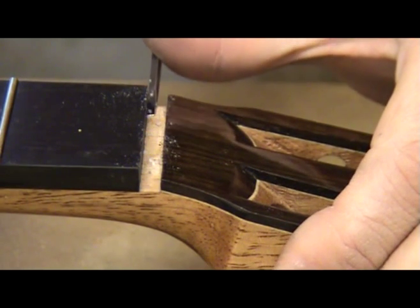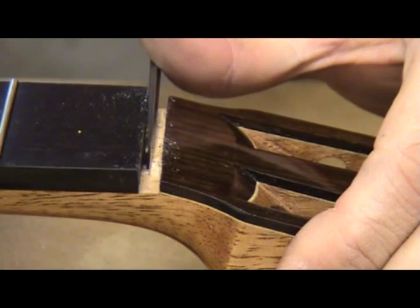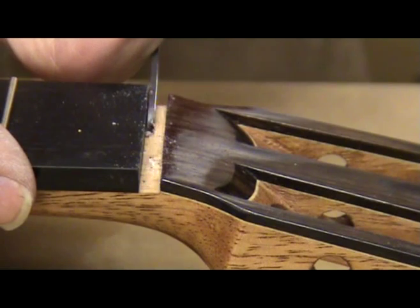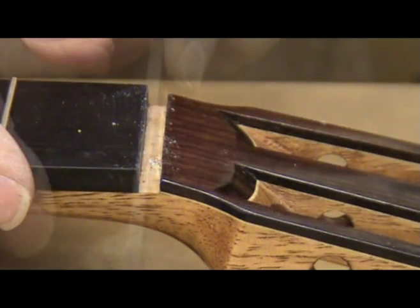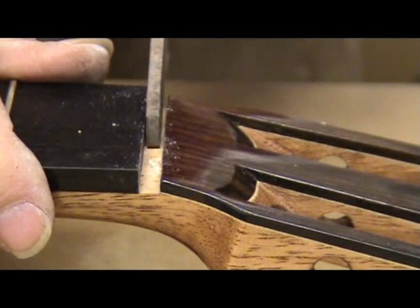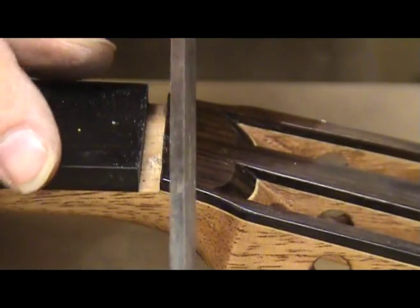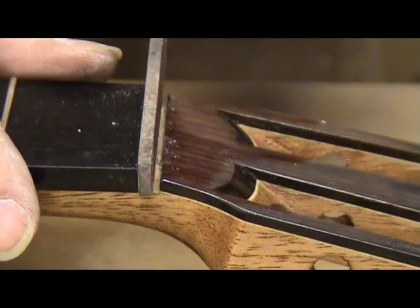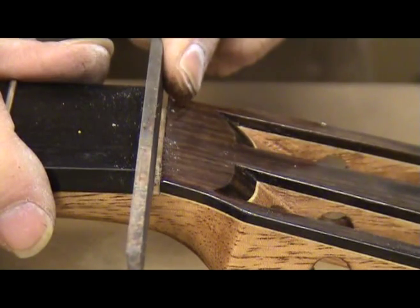The first step for making the nut is to make sure that the nut slot is free of all excess glue and debris. I use a narrow chisel to clean up this area. You could also use a file. Notice how my file has one edge sanded smooth — this way I keep the bottom of the slot flat.